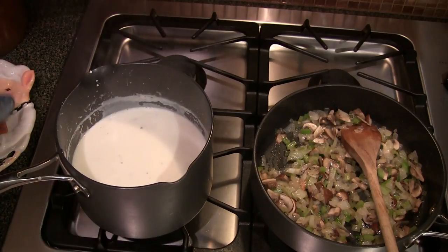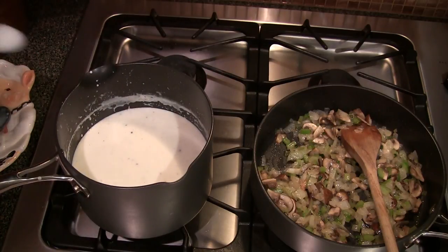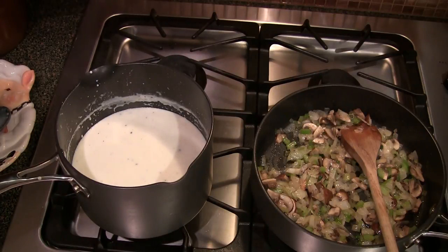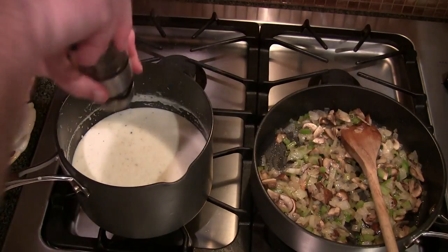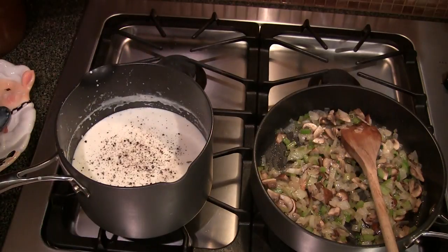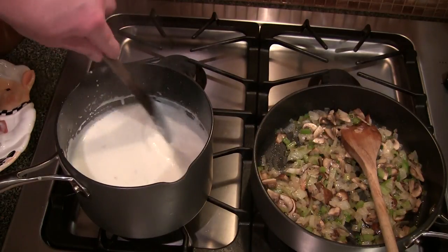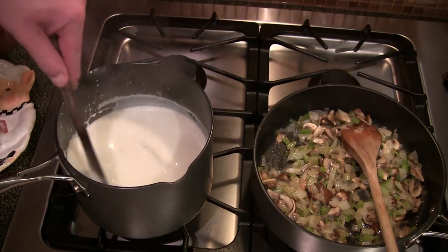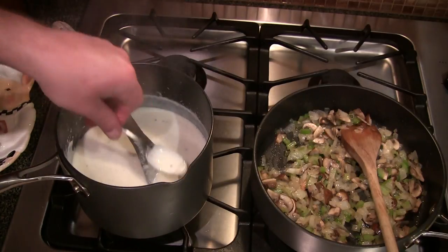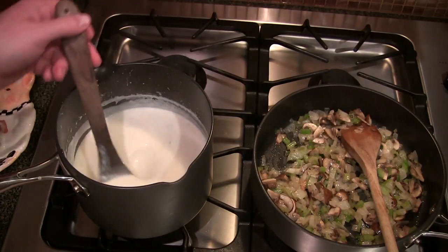Let me give that a little taste real quick. Oh man, that's good. Needs a little bit of salt. But the smell is great. A little bit more pepper. You can see my onions and mushrooms and stuff cooling on the right-hand side there. Let's taste this again. That's good right there. So I'm just going to let that finish cooling off, and now we can assemble the tuna and everything.